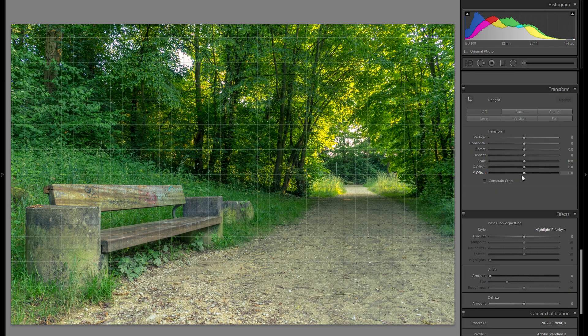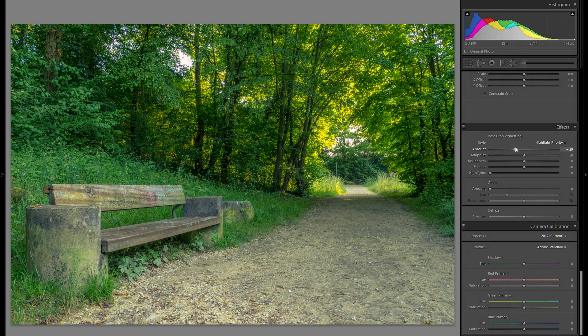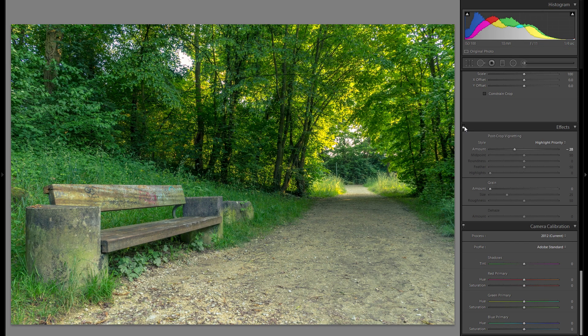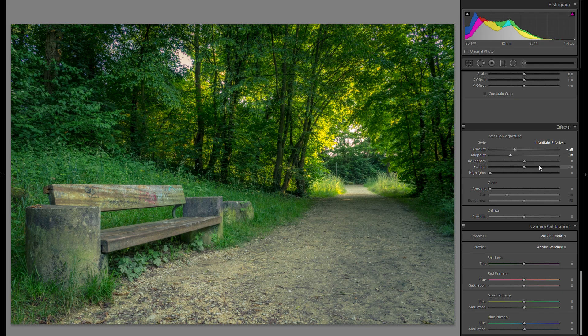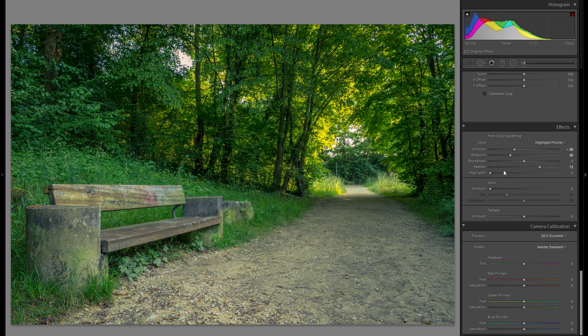Transform has nothing we need for this forest picture, so let's go into effects and add some vignetting. Vignetting just makes the corners darker, and done in a reasonable way it can really benefit the overall mood, especially in pictures shot during the later part of the day. From no vignetting to quite a bit of vignetting, it adds attention toward the center and really works for the overall mood.